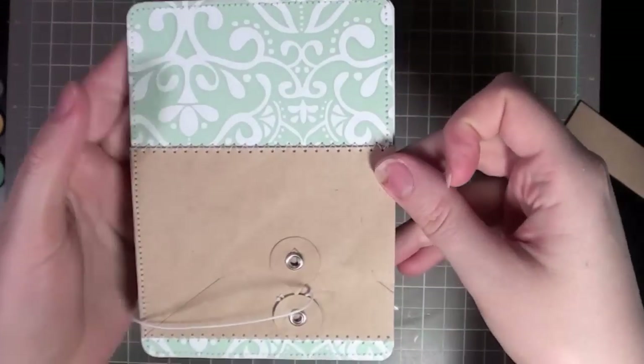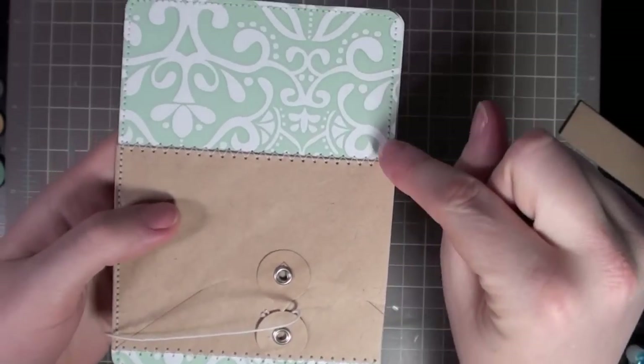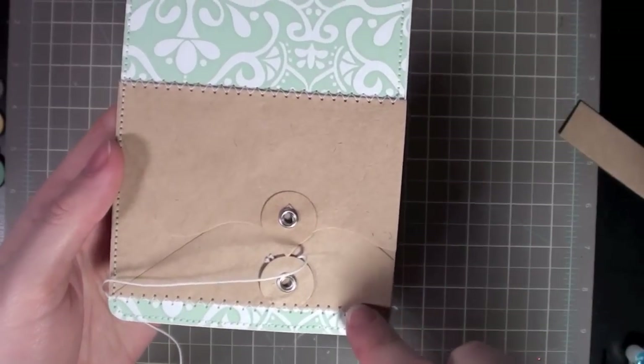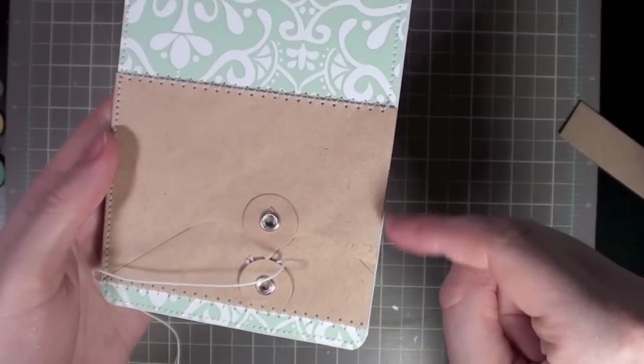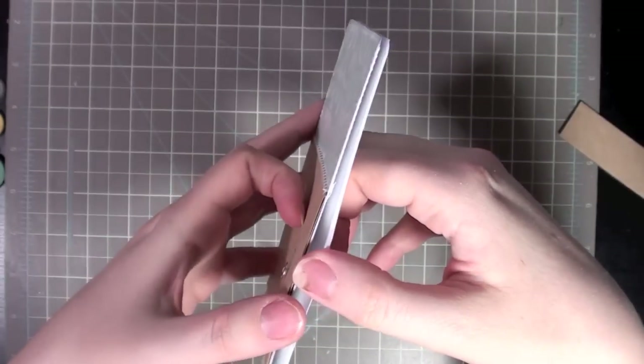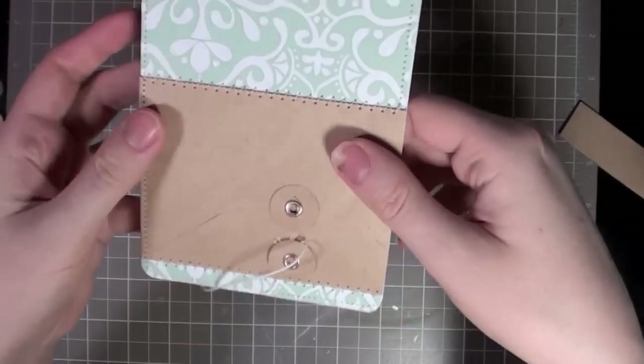I'm back and I stitched up my card. I rounded the corners before I did that too. I just wanted to point out I did a perimeter stitch around the card, and then it's got the stitching around three sides of the envelope. I left this side unstitched because that's where we're going to put the gift card — right in between there. Kind of pop it open so you can see — that's where the gift card will go.